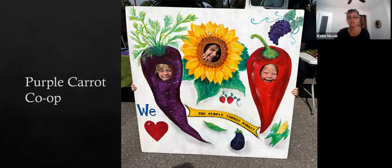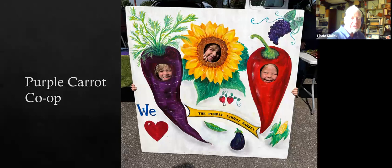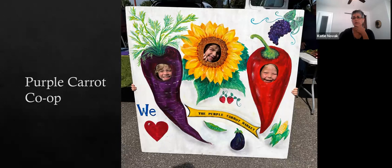This photo was submitted by the Purple Carrot Co-op. Darlene submitted this photo. It's such a cute idea — very easy to do. What kid doesn't want to get their picture taken with their head in a flower or in a vegetable? Has anyone done anything like this at their tables? I've seen it done elsewhere — it's a photo face-through picture. I'm sure there's a real name for it.